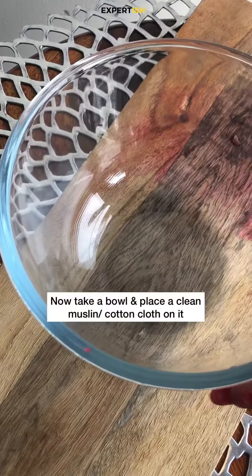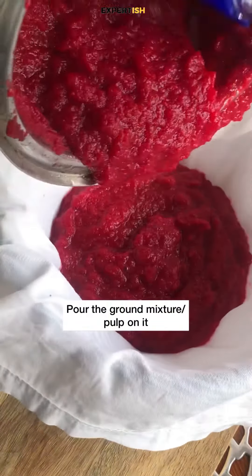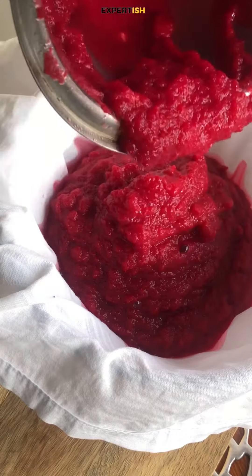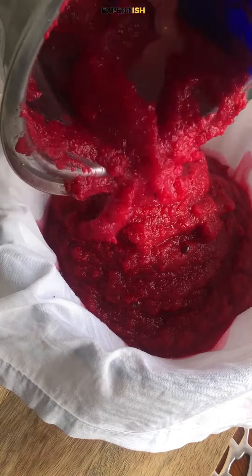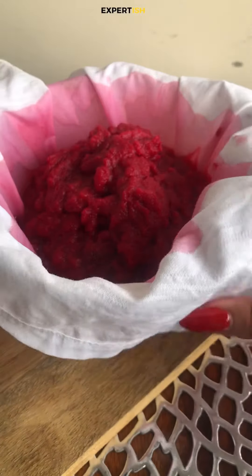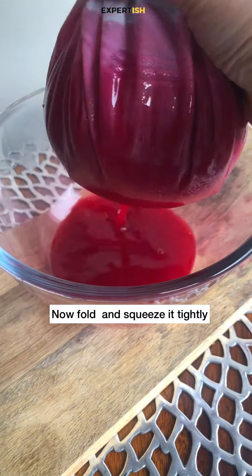Now take a bowl and place a clean muslin cloth or cotton cloth on it. Pour all the ground mixture or pulp on it. You can use a spatula to get everything out from all the corners and edges. Next, fold the cloth and squeeze it tightly. You need to apply a bit of pressure to squeeze out all the juice from the pulp.